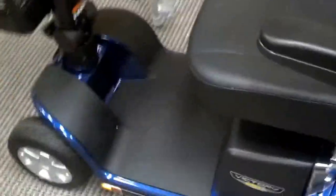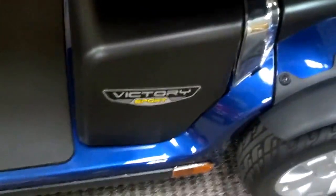Hello, today I'm going to show you the new Pride Mobility Victory Sport. This is a four-wheel version, and we just put it together.